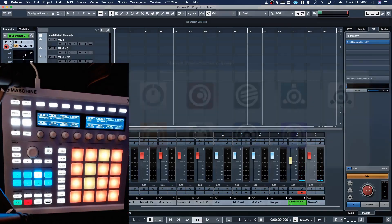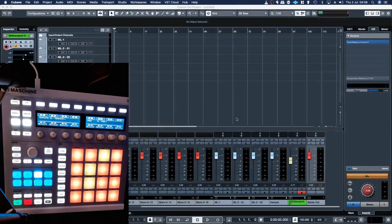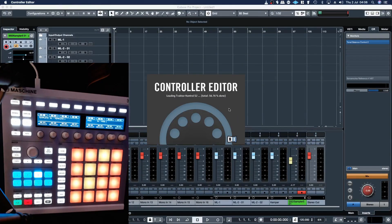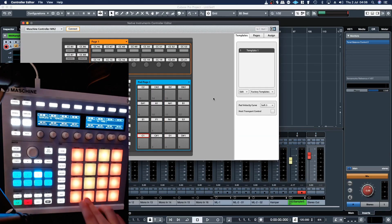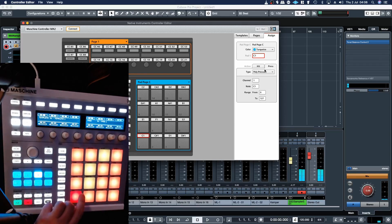But I figured out that using the controller editor, if I go to the assign tab here, from here you can actually set the colour — so if I want to change that to red for a kick. And this is the setting that you want to change.